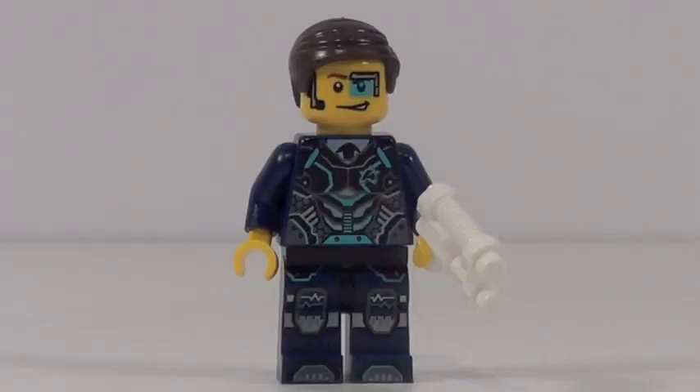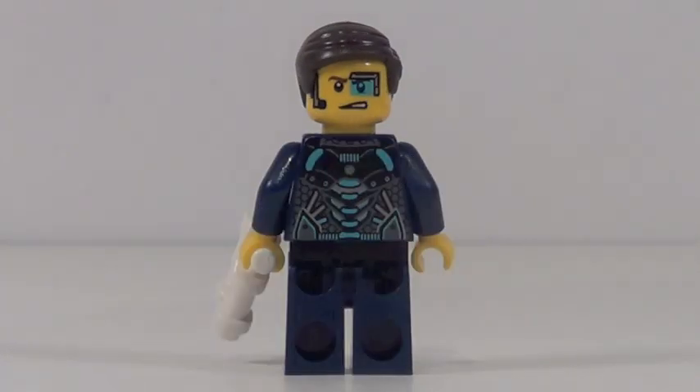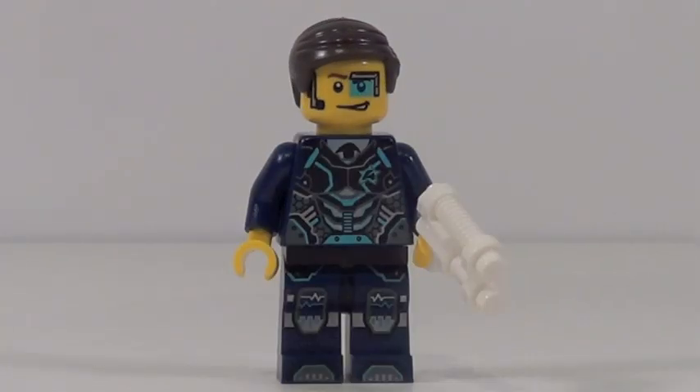Here is Ultra Agent Curtis Bolt. He can be found in other sets, so he's not really all that special, but his printing is fantastic. It has some great back printing as well and a nice double-sided face, so a very nice minifigure.